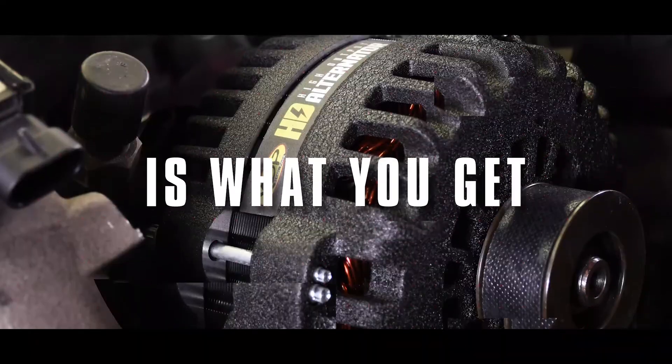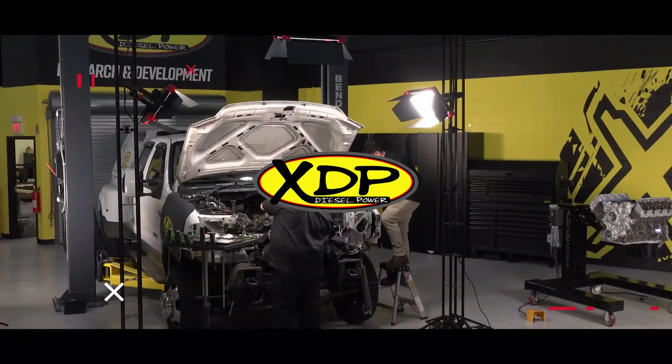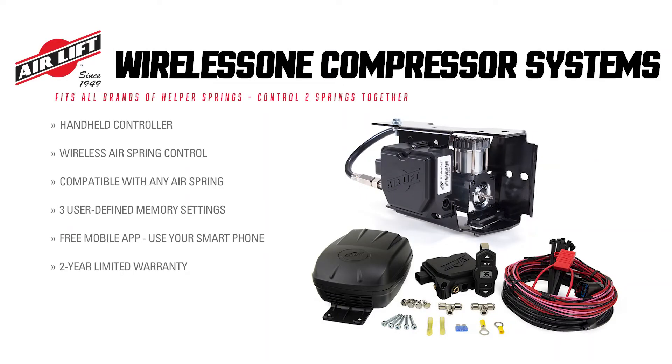Take control of your airbag helper springs right from the palm of your hand. Today we're back in the R&D Center for another XDP Manufacturer Q&A. I'm joined again by Tony from Airlift, who'll be giving us all the info we need about the Airlift Wireless One compressor systems.